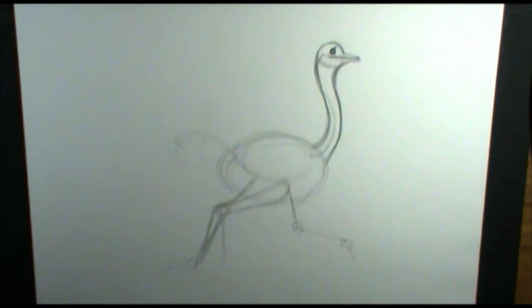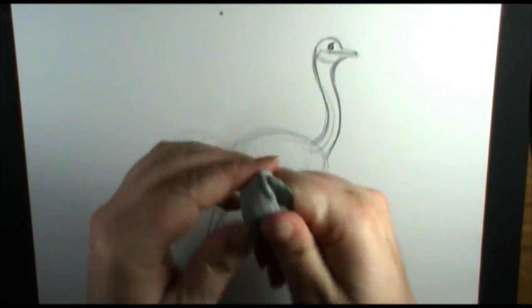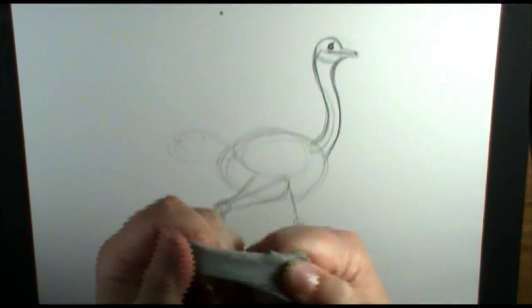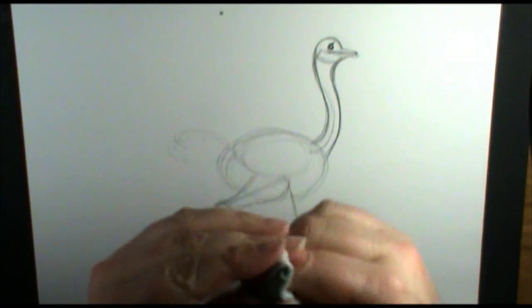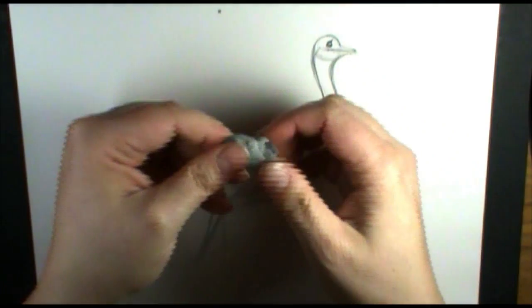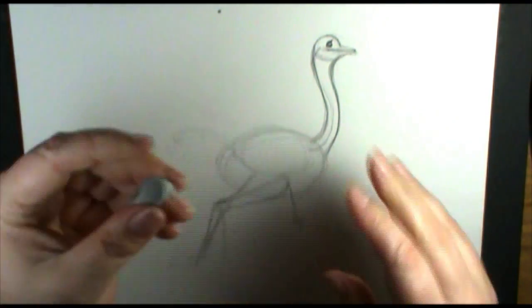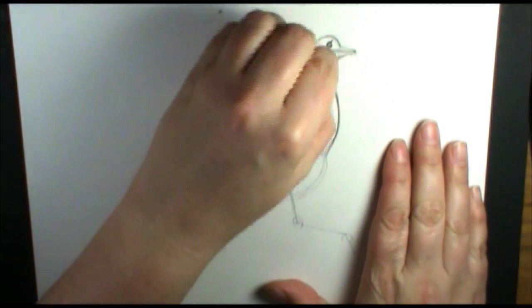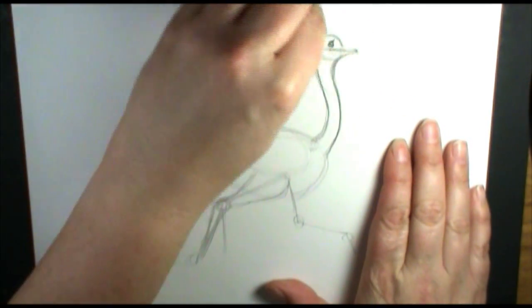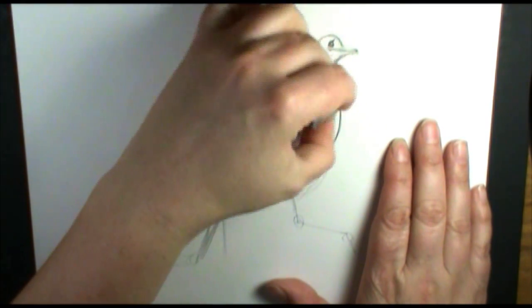So here we have our ostrich — it's blocked in. Now it's time to clean up the drawing and finish up the detail line work. I'm going to take my gum eraser, which is just a really elastic eraser. You can find these in any art store and a lot of times in craft stores. If you can't find it where you live, check online. It's also called a kneaded eraser. I'm going to use this to kind of clean up my drawing a little bit. The nice thing about these is you can really push them into the shape you need.